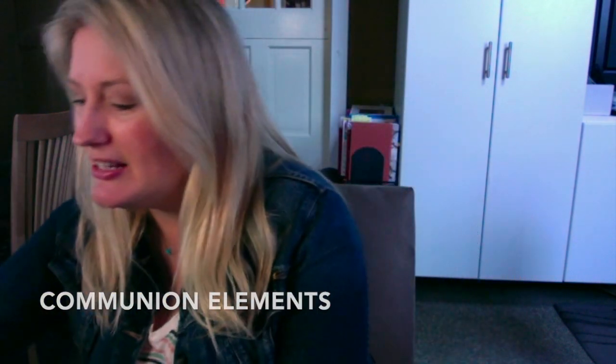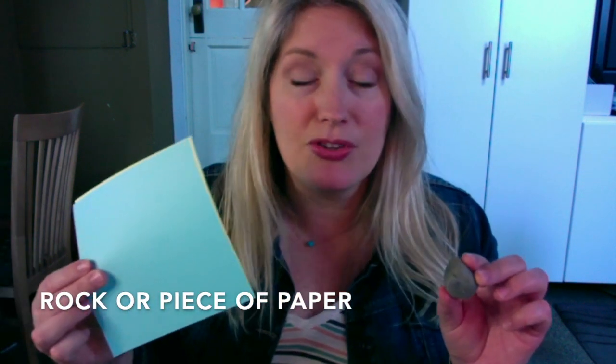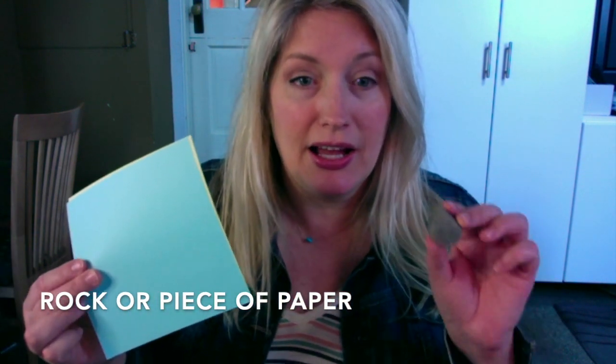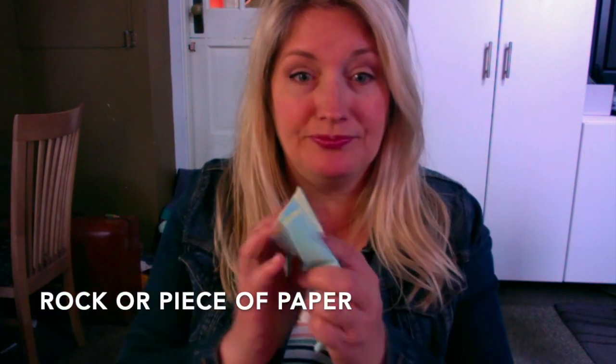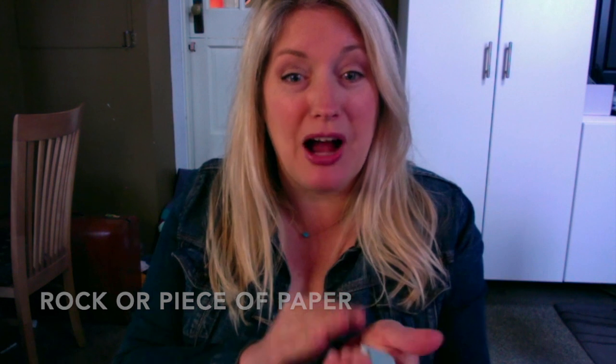The next thing we'd like for you to get is either a rock or a piece of paper. I know those seem like two really different things, but if you can't find a rock, check it out — ta-da — you have a rock. We're going to use that for a prayer station later. So go ahead and grab those things and then come back for our Easter time together. Thanks.